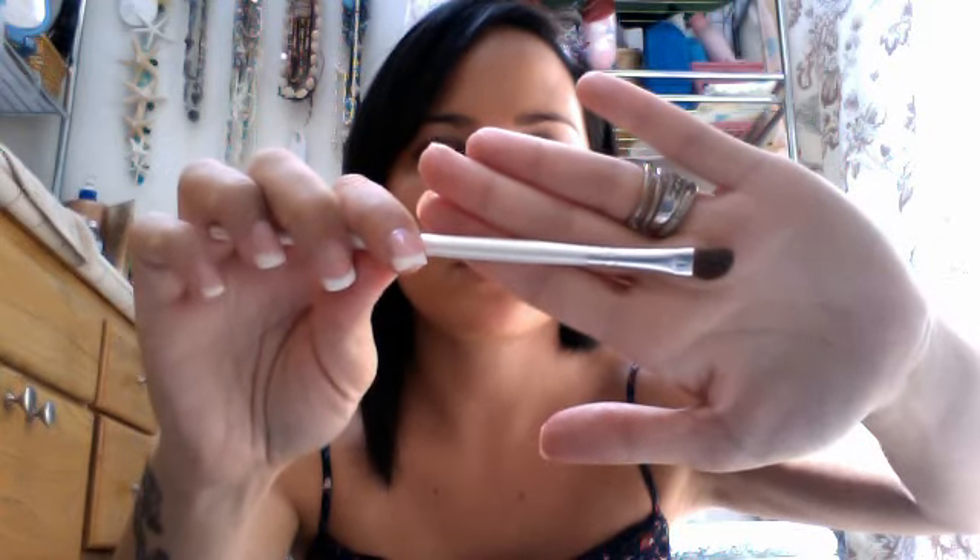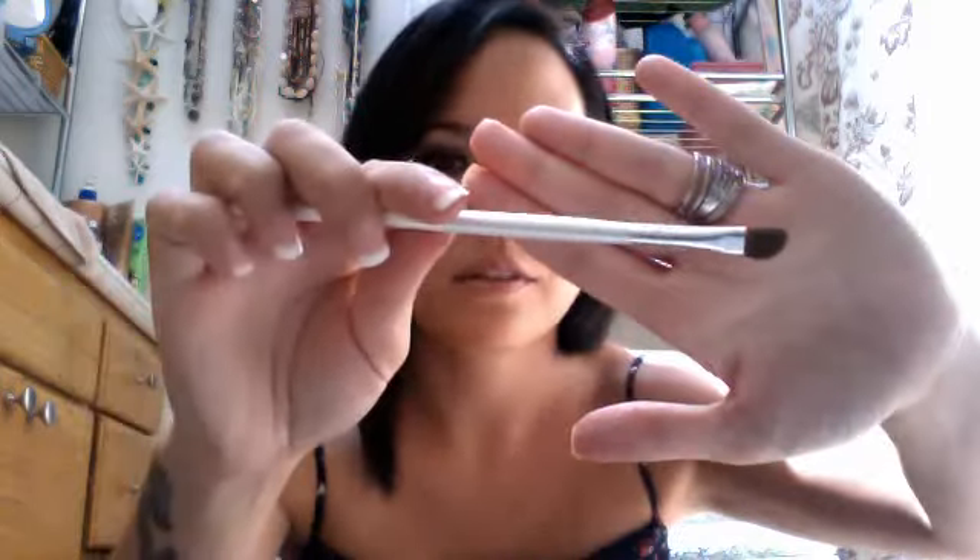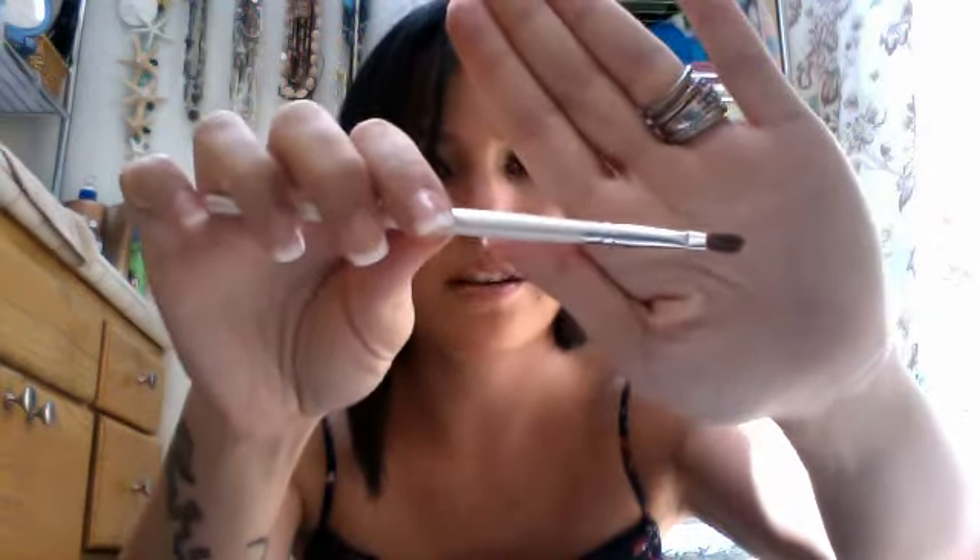I also got the defining eye brush, which I think is good for packing on eyeshadow into the crease. Then here's a lip brush, which I'm not a big fan of — I'm not really a fan of lip brushes in general and don't really use them. But if you have a pot of lipstick, I guess you'd need one. This one is kind of flimsy, so I don't really know what you need in a lipstick brush.